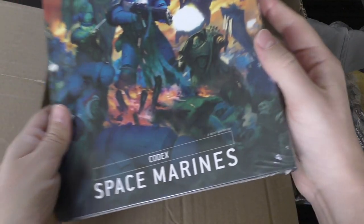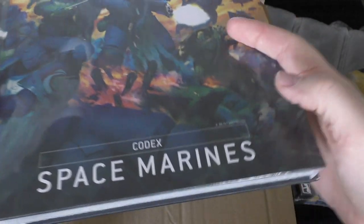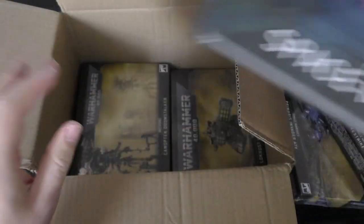We have the brand new whopping Space Marine Codex, absolutely huge, 100 datasheets. First look at this will be later on today.